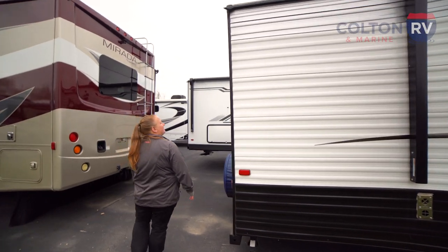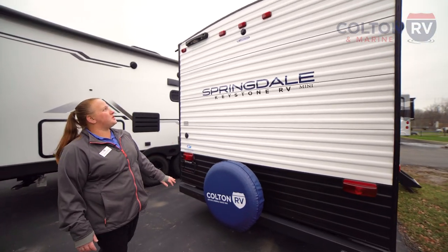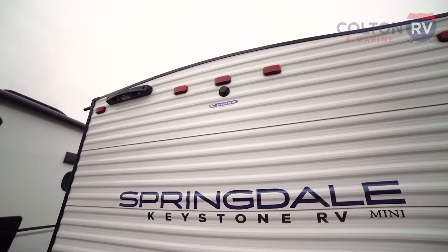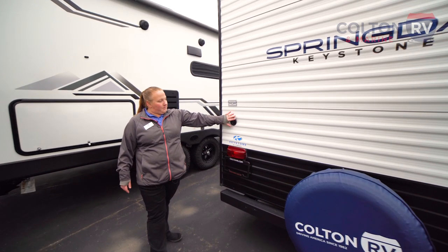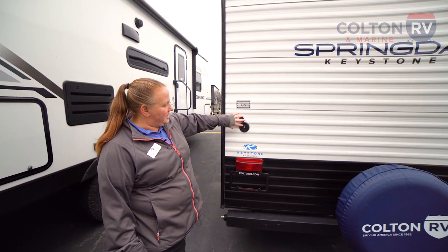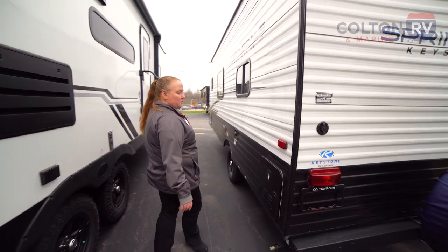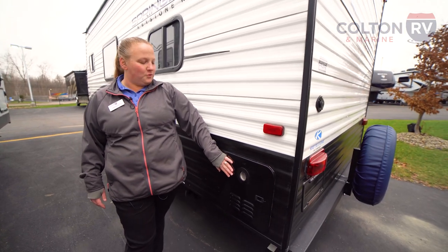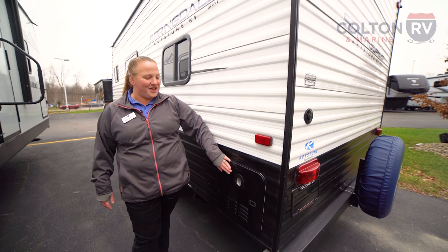Coming around back here, you will get a spare tire and this unit does come prepped for a ladder for the roof and a backup camera, so that way you don't have to fight backing into your parking spot. Coming back here we do have a cable hookup so that way you can hook right up and keep the kiddos entertained. This unit does come standard with on-demand hot water so you don't have to worry about running out of water — no limiting shower time here.